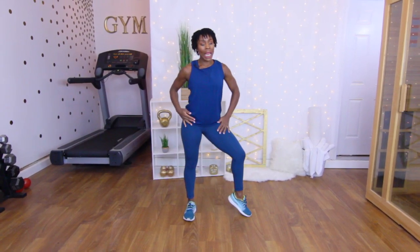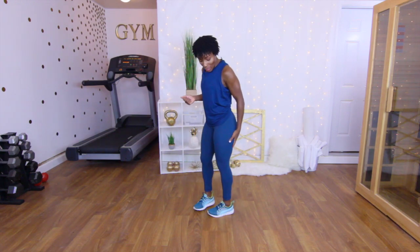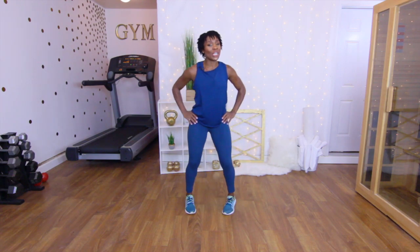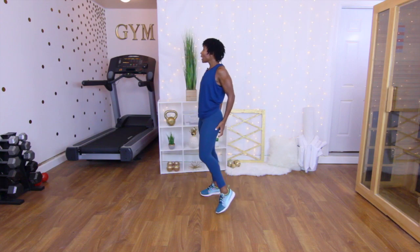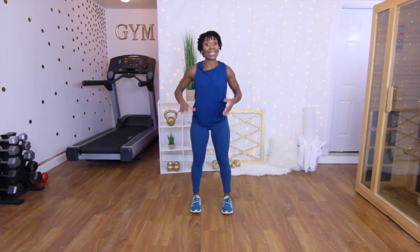Hey workout partners, it's Crystal, the Puzzle Fit trainer, and today we are doing a lean leg lunge workout. I don't know about you ladies, but my problem area is definitely my legs — especially this part right here. I know it looks good in these tights, but when you take them off, everything goes south. I've got a little bit of lumps, a little bit of bumps, it's a little saggy back there — but that's all part of being a woman.